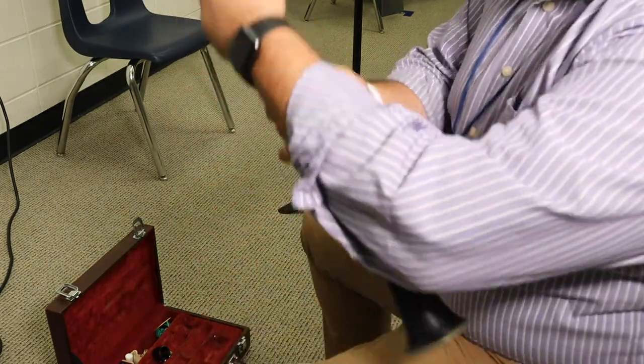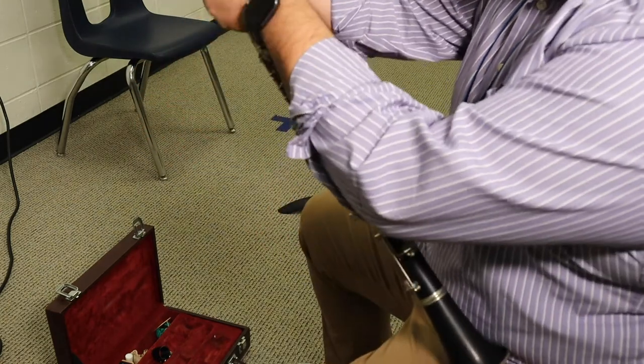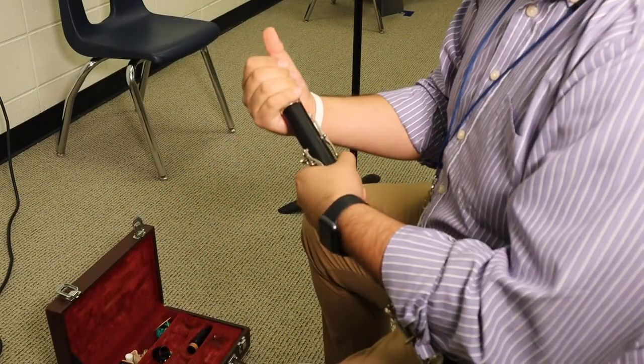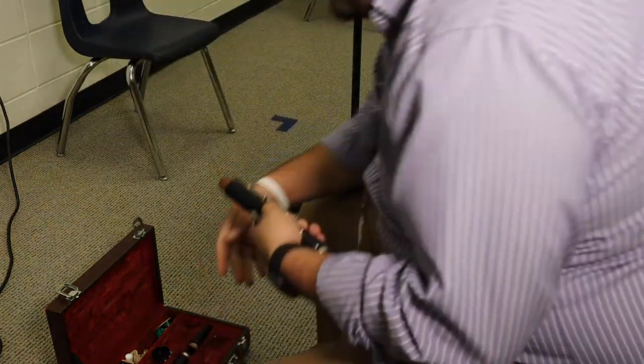Now, to take it apart, you're going to go in reverse order. After you take off your reed and your ligature, you go in backwards order. Take off your mouthpiece — twist, pull up, place that in. Then the barrel — hold on to one of the joints, twist and pull up. Barrel in the case.